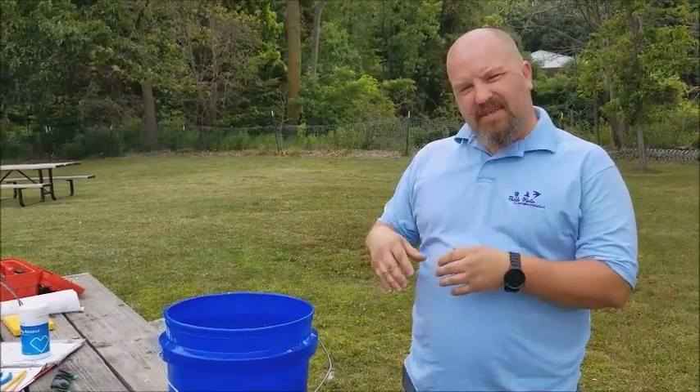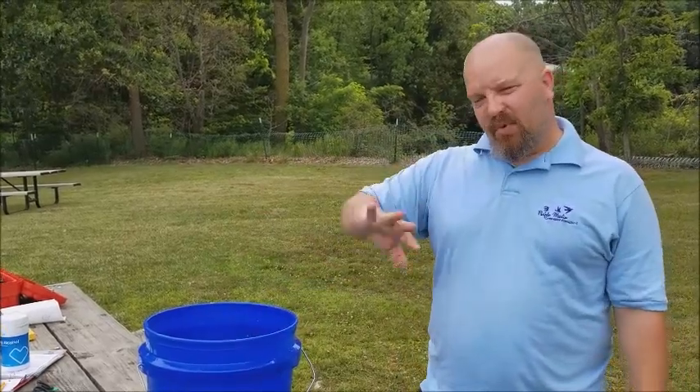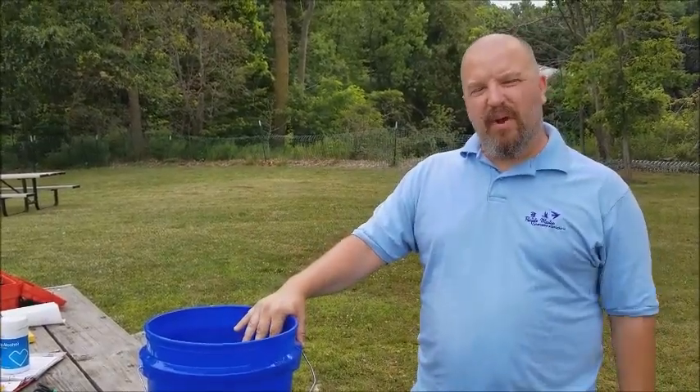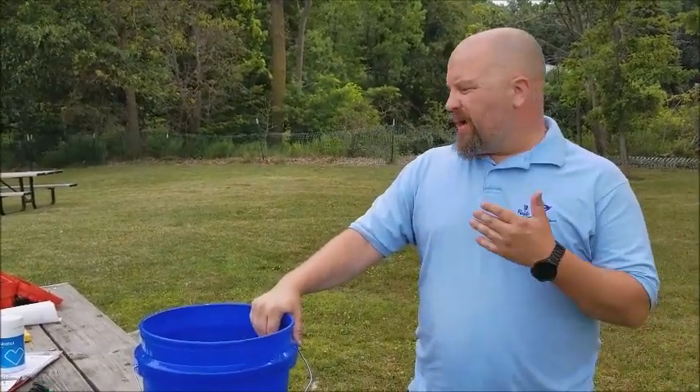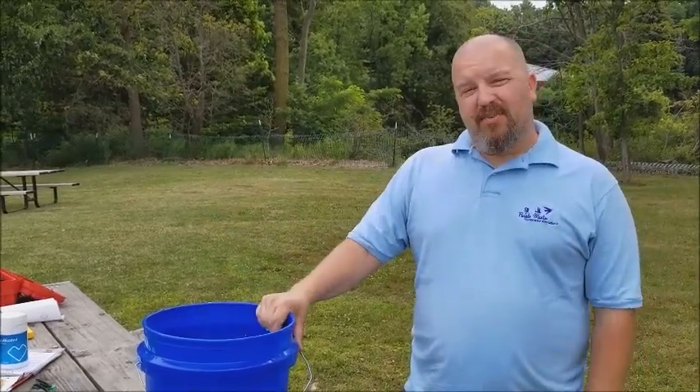We just take the old nesting material out. If we have a lot of parasites crawling on the outside of the nest, we'll wipe it down with either a wet cloth or an alcohol wipe, and then put in fresh pine needles — that's what we use. That knocks those populations down and gives our nestlings a better chance to survive.